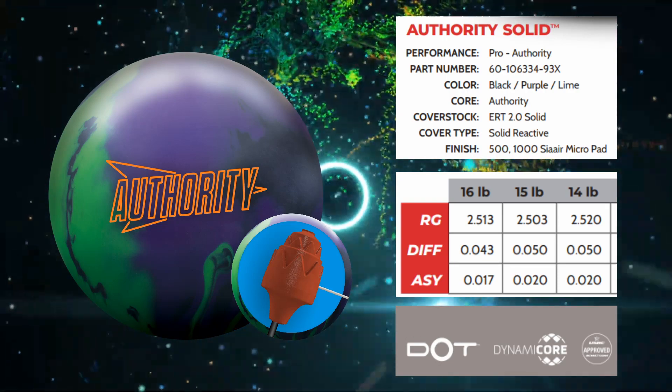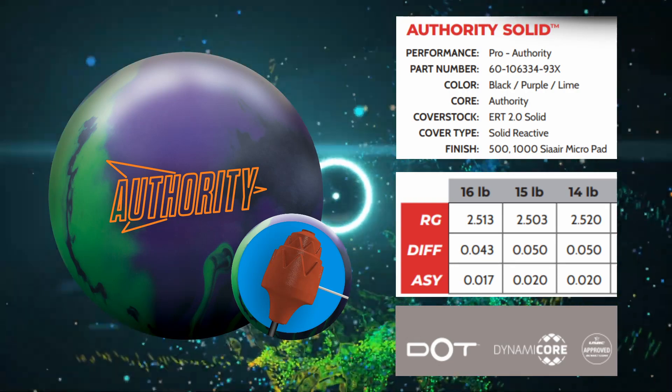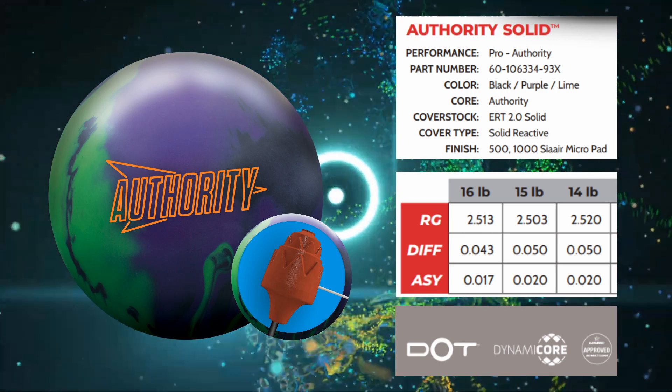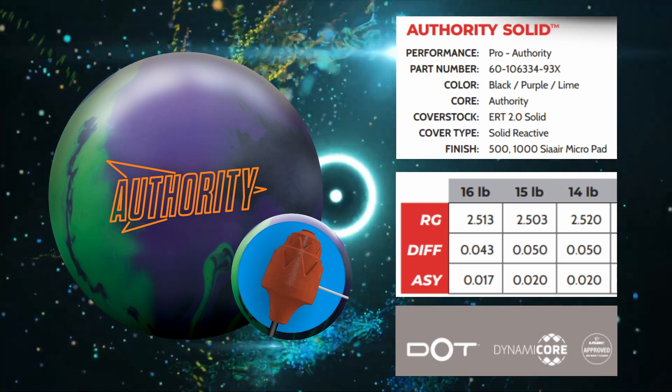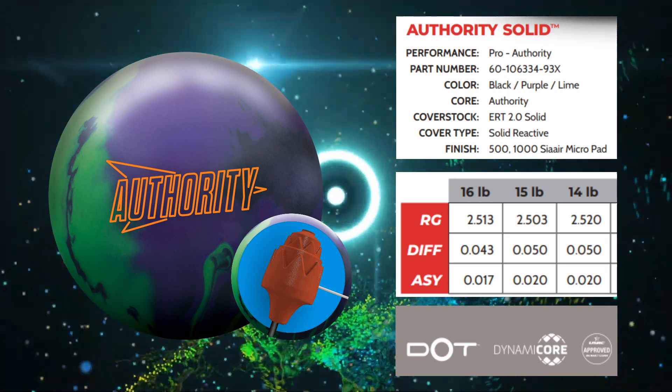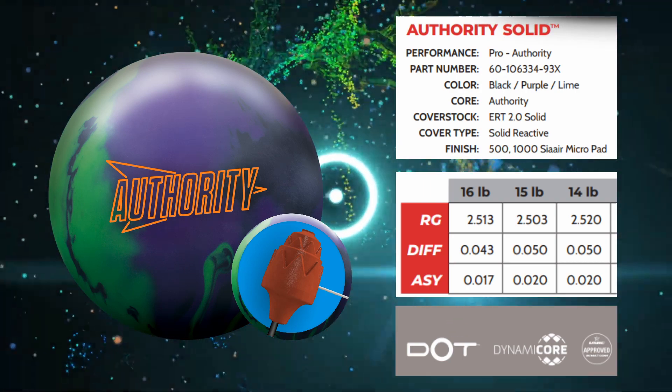It's a medium to mid RG at 2.50. It's got a fair amount of differential, but it's got a whopping 0.020 asymmetric differential, so this is going to be boomy in the back. Not quite as boomy as the asymmetric pearl Authority, but this is a step up and it'll make a great 1-2 combo.